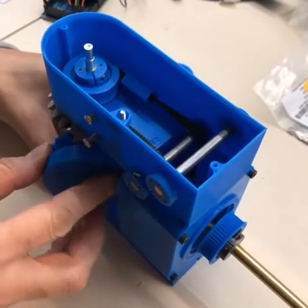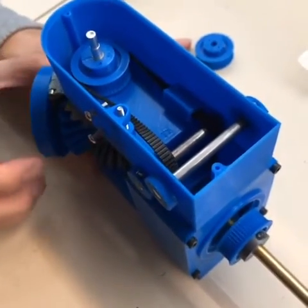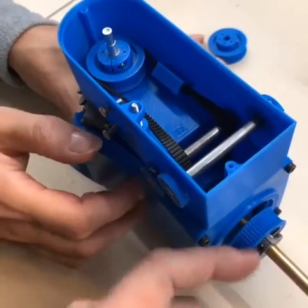Hey gang, here we are once again with our robot. You can see now we finally put the belt in, and when you move one end the belt turns just as it should. We get our output here, which means I can get it at the motor all the way down there.